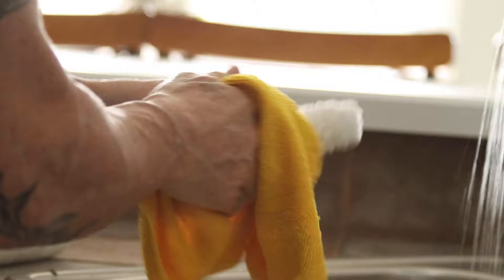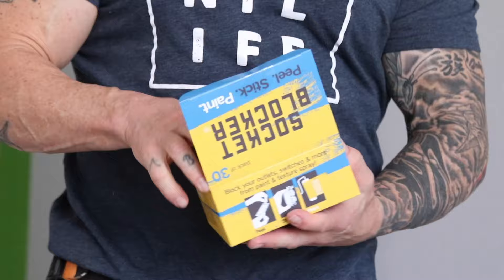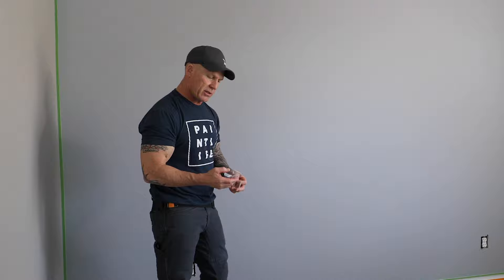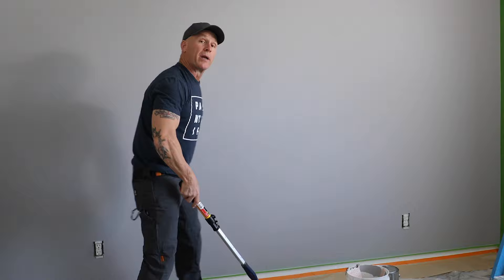Here's a new product that was sent to us that we are testing out right here today. They're called socket blockers. What they do is they go over your light switches and outlets to keep you from getting paint or texture on them — so instead of just putting tape on them, you use socket blockers. We're going to put them to the test today. If you're interested in trying them out, we'll put a link down in the video description below.